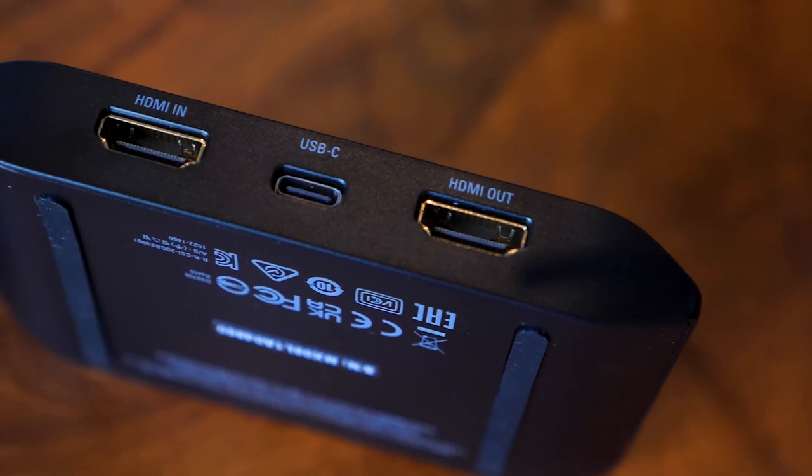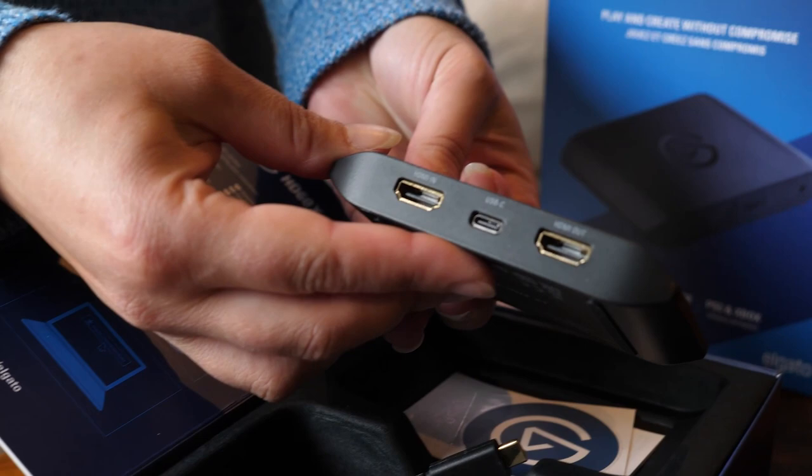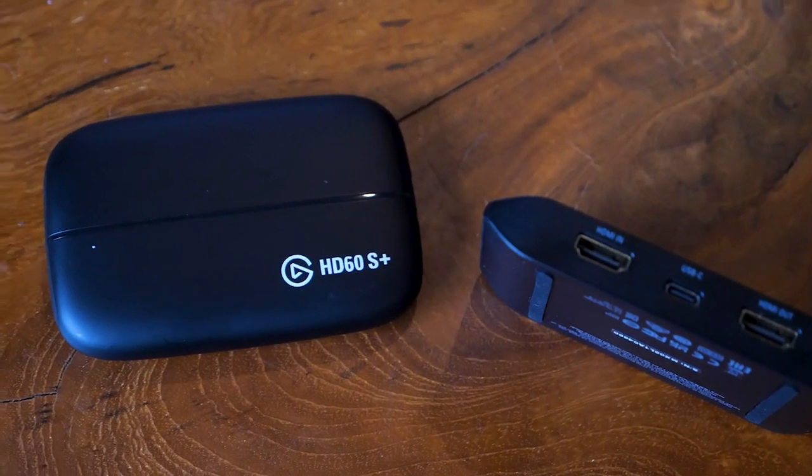Unlike most capture cards that have one input and one output — the camera gets plugged in here, and this goes into the computer — this device has a second output. This is not the only one of this type on the market; there are other brands, and even Elgato themselves has another one, the HD60S Plus. To be clear, if the only thing you want to do with your capture card is bring in a single camera source, then the HD60X may not be the right choice for you. This device is if you want to do more with your capture card.